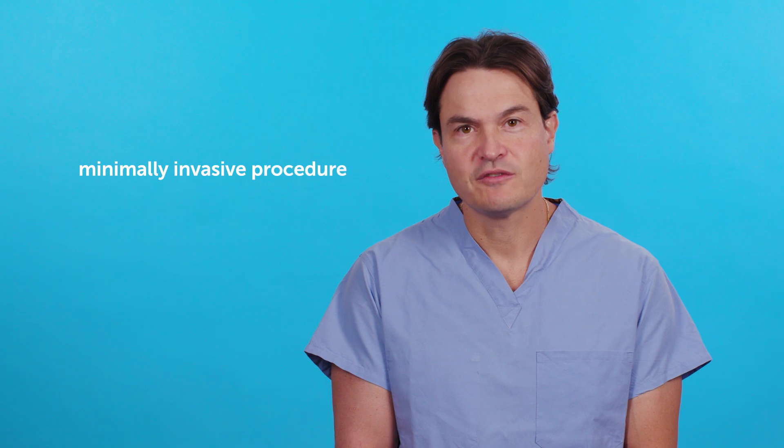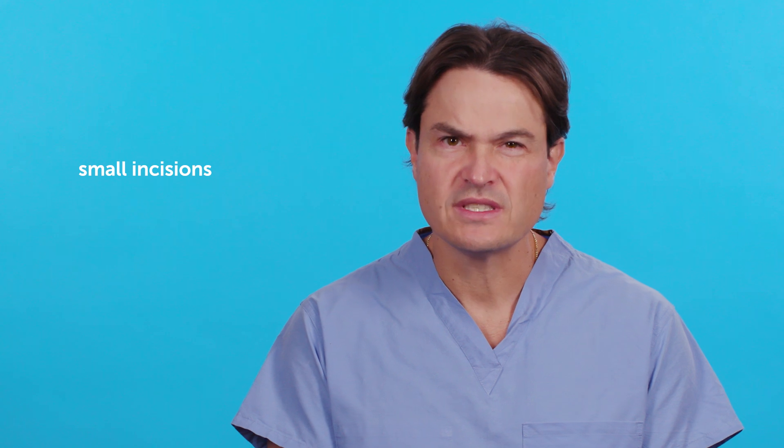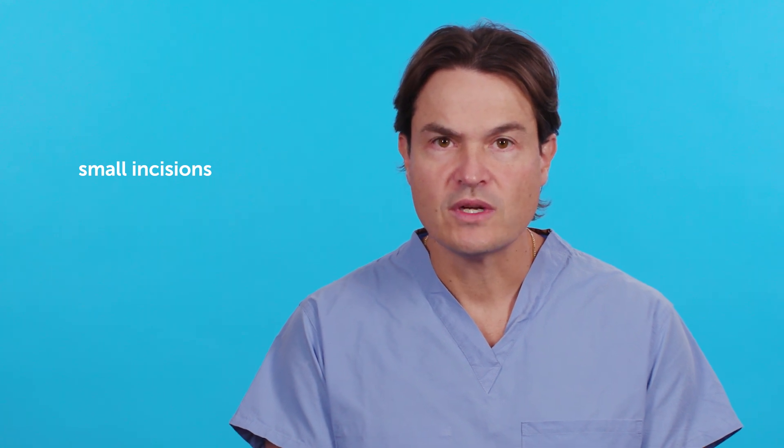Hip arthroscopy is what we call a minimally invasive procedure to the hip joint. The surgeon makes two or three small incisions in the skin, and through one of the incisions, he can put a camera inside of the hip.